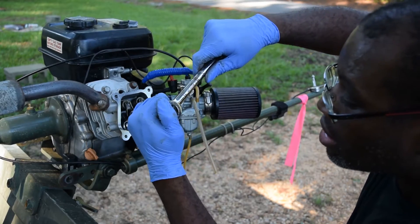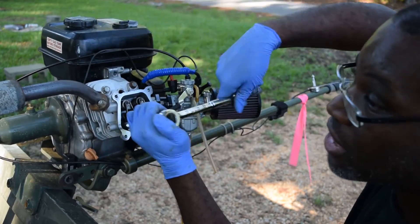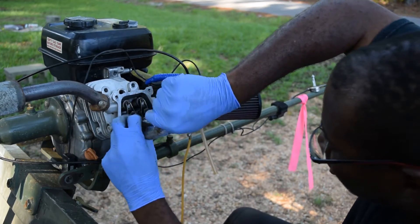Oh, that torque wrench really got it done. I really don't want to take that carburetor off. I just don't want to.